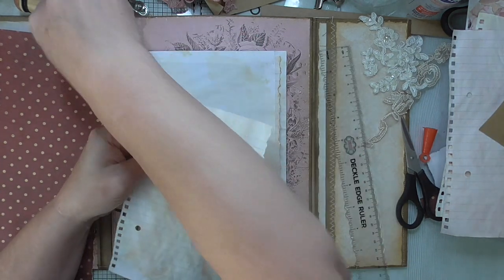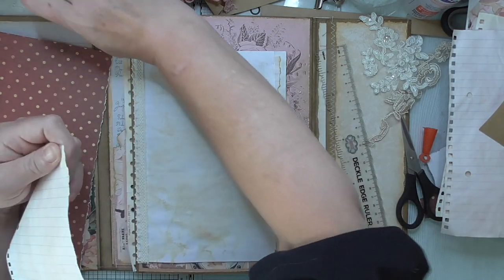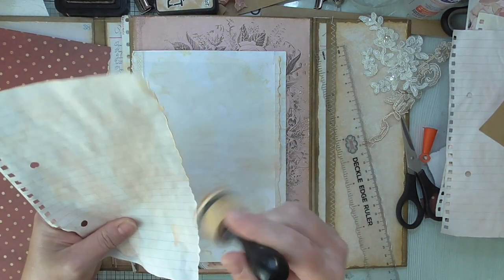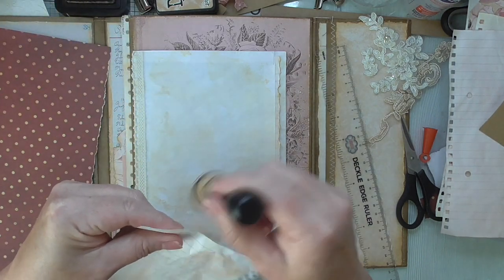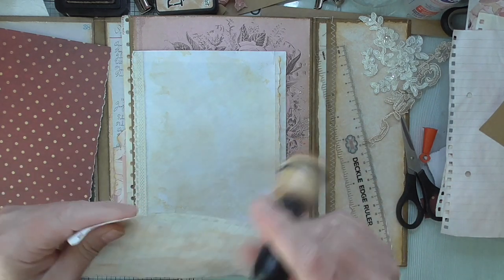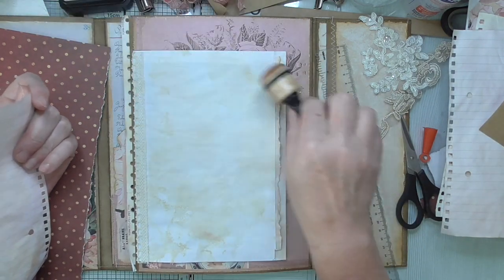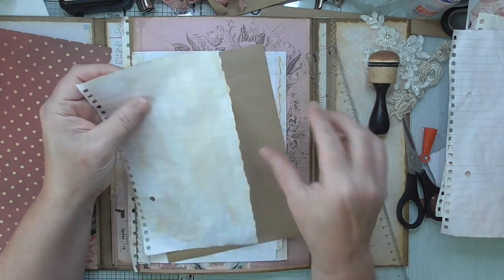So we've got this layer — we're going to ink that. Because we want the edges of each layer to stand out, that's why we're inking it even though it's already been tea dyed. Where I've ripped I want it to stand out so that you can see each layer. Very lightly.